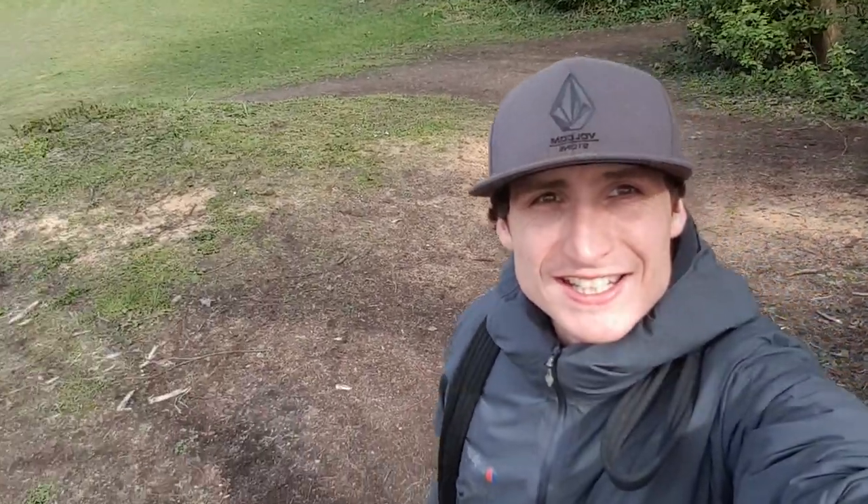Hi everyone, it's Gordon here from Learning to Landscapes. Today we're going to give Hapazome a bash. Let's go.